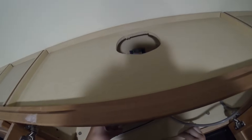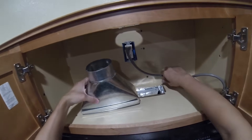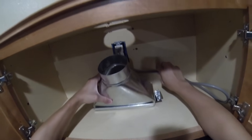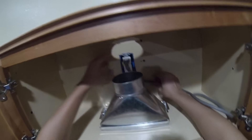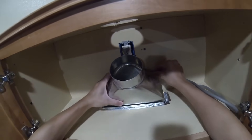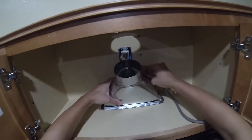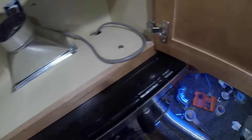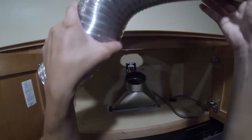Now that we've cut the hole, we're going to take the register boot and align it accordingly. The only problem is because our outlet is right in the middle, we have to improvise — it'll just be a little bit off, but we'll tape it up. We will take our flex duct.